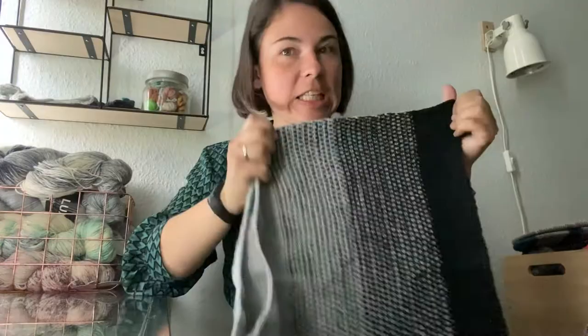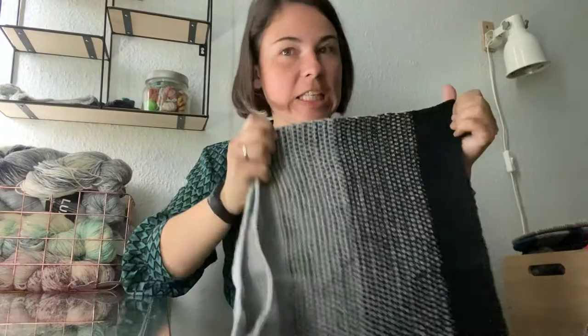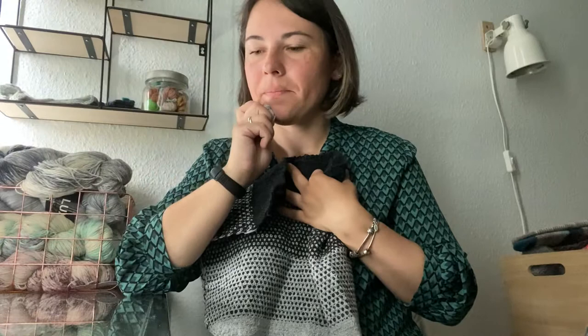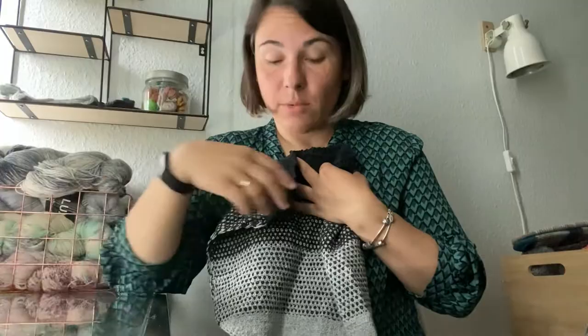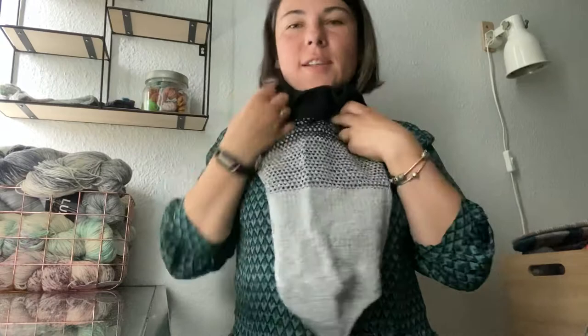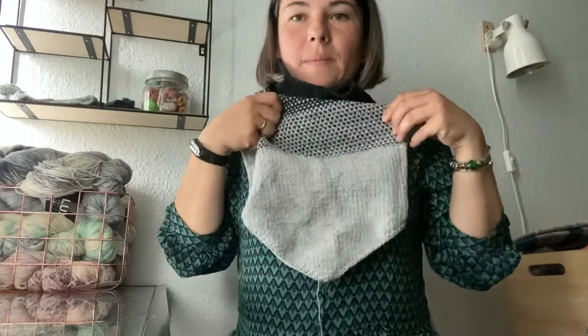I still need to sew it together and block it — maybe that's what I'll do next week. I really like the fabric and the yarn. I actually ordered two other colors: I believe a darker gray and something bluish-greenish. I didn't see them in real life, just ordered online. When you sew it together and wear it like a tube over the head, it should sit nicely and look a bit like a shawl.